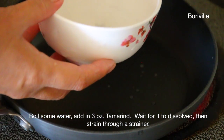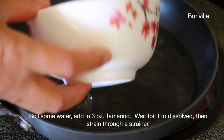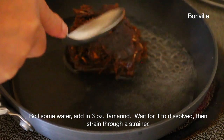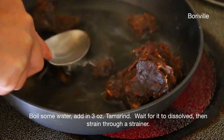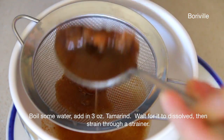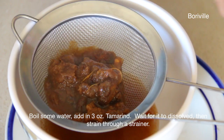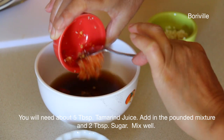Boil some water, add in 3 oz tamarind. Wait for it to dissolve then strain with a strainer. You will need about 5 tbsp of tamarind juice.